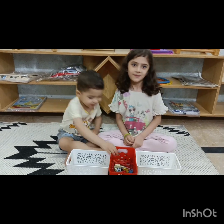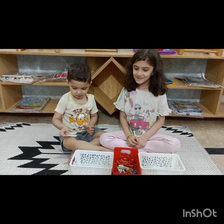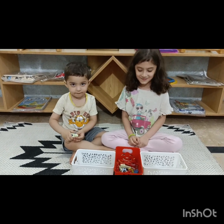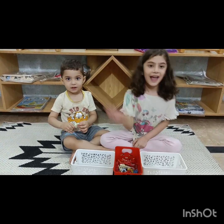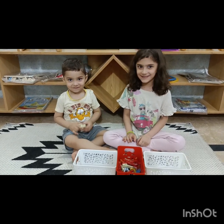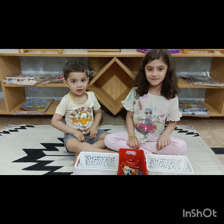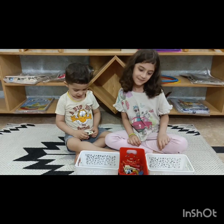Hello everyone, Noreen here again, and with me I have Fiha and Omar. Omar and Fiha, say hello. Hello! Okay, so we are going to do a PEGS activity today. I hope all of you will enjoy it.